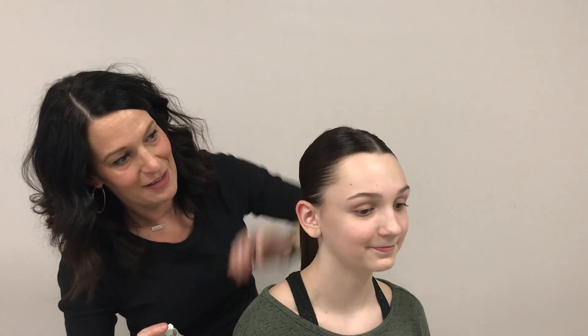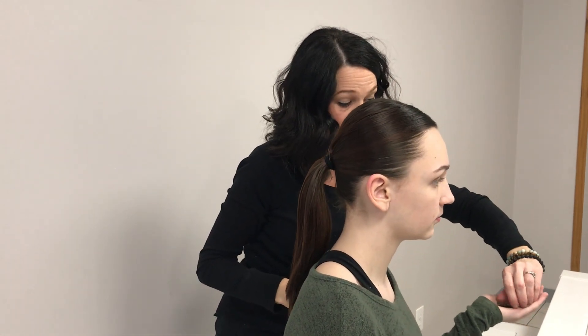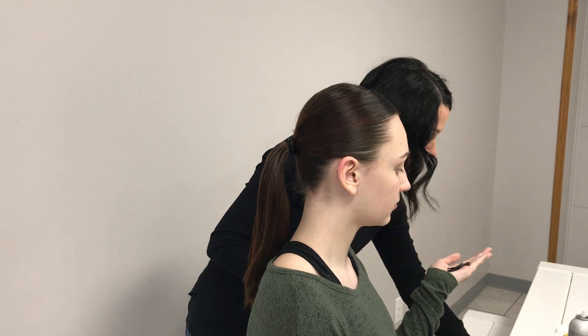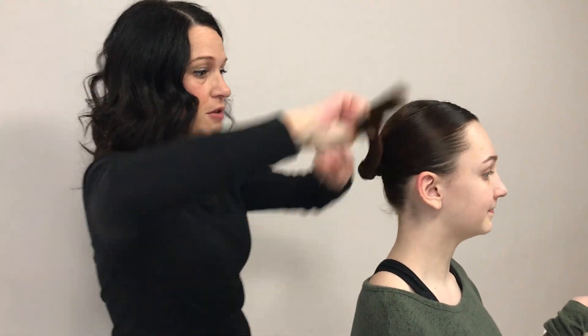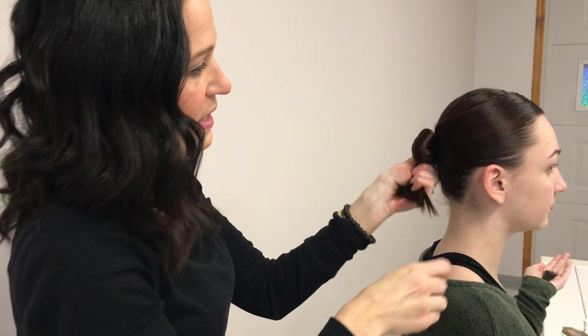Then I just spray the ponytail a little bit too because that'll help with flyaways. For bobby pins I like to get them at Sally's — I don't like the ones from Walgreens, I think those stretch out. The ones from Sally's include Diana brand, Flamingo brand, and Metagrip — these are great. You can buy a whole box for about $6.99 and they should last you the whole year. So I just twist the ponytail and start wrapping it around, pinning as I'm wrapping.